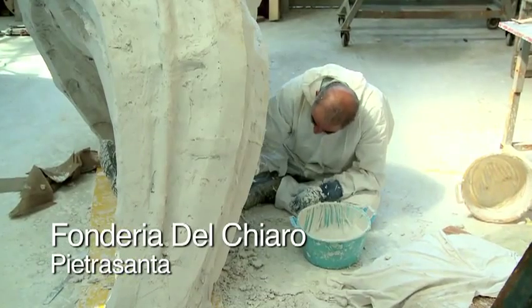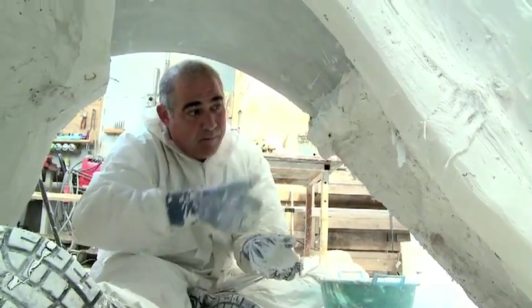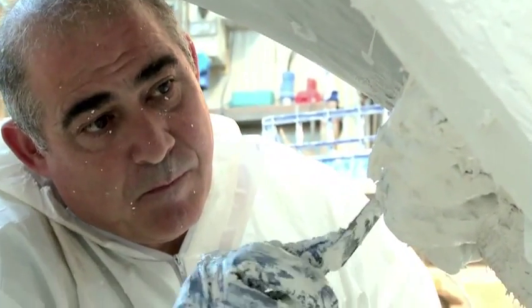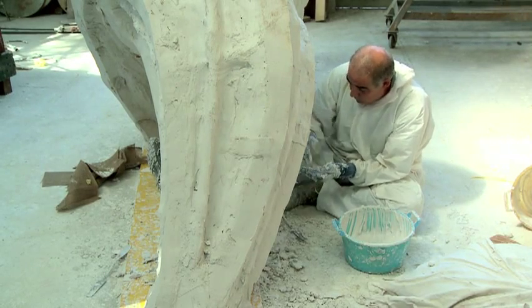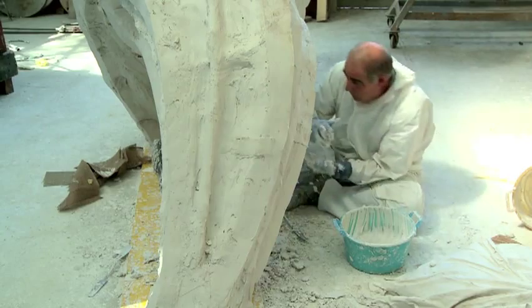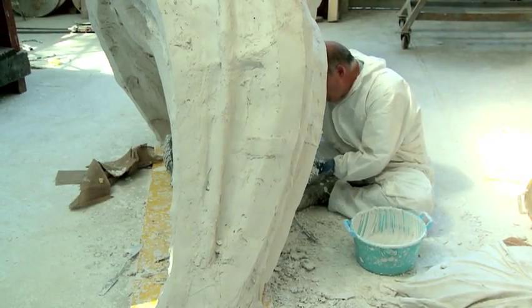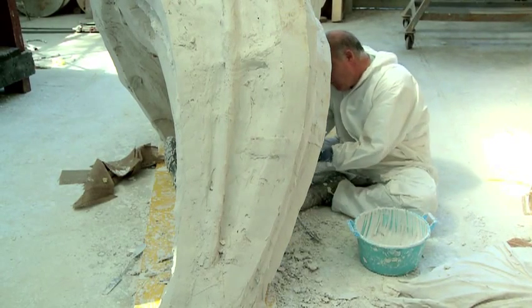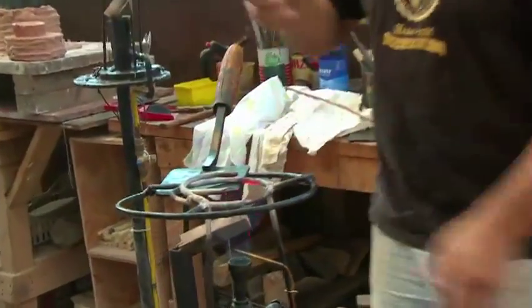When the artist arrives, we need to make a negative. He's finishing making a negative plaster mould on the sculpture, putting in the plaster to make the right thickness for the mould. Once we have the model from the artist, we make the negative first in silicone or rubber, then use plaster to keep the rubber in position. Then we make a mould and reproduce the model in wax.